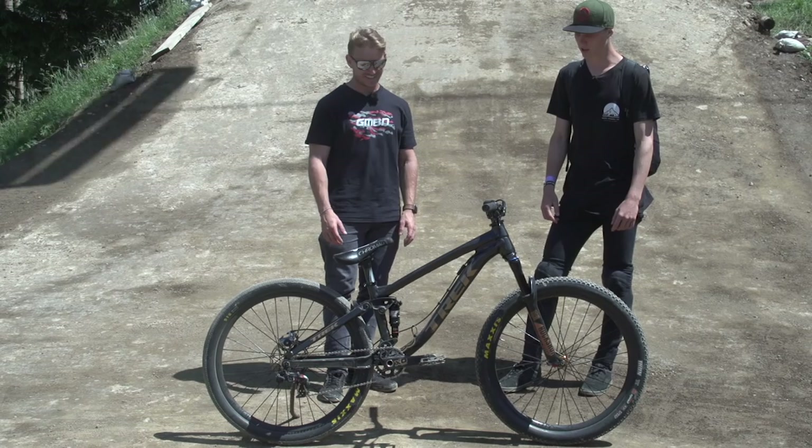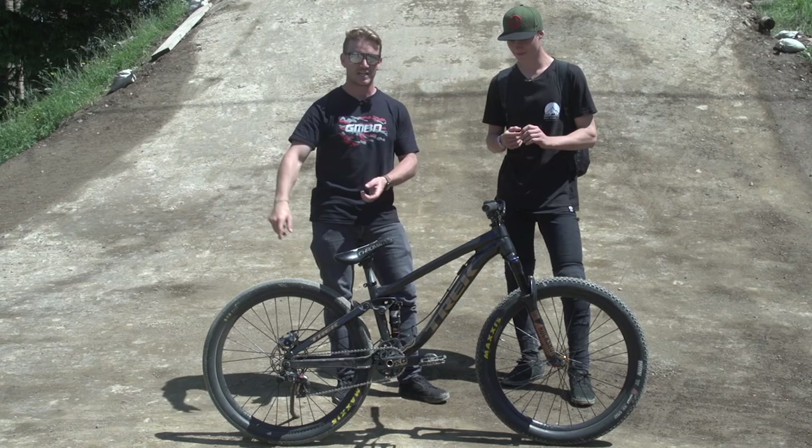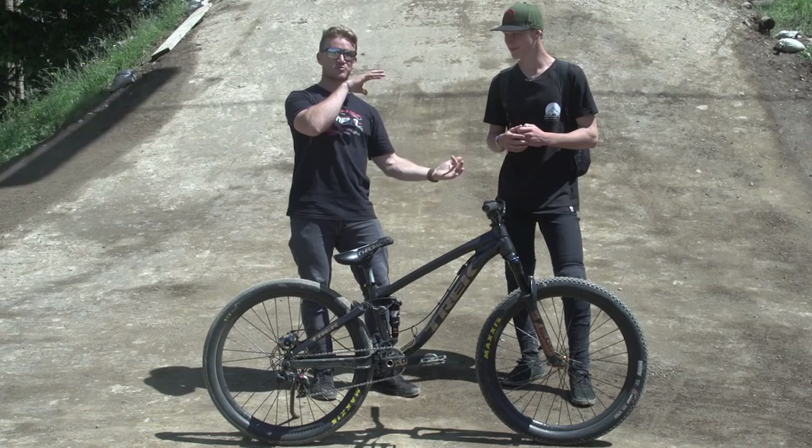Thank you so much, Emil, for showing us your pro bike. And if you want to know what dirt jumping is all about, click just down here. If you want to start dirt jumping, click just down here. Don't forget to click the globe to subscribe so you won't miss another video, or if you liked this video, click the thumbs up.